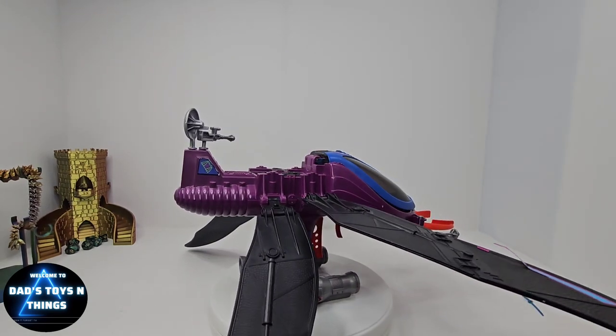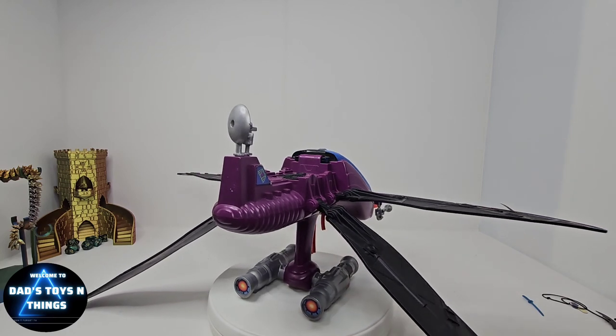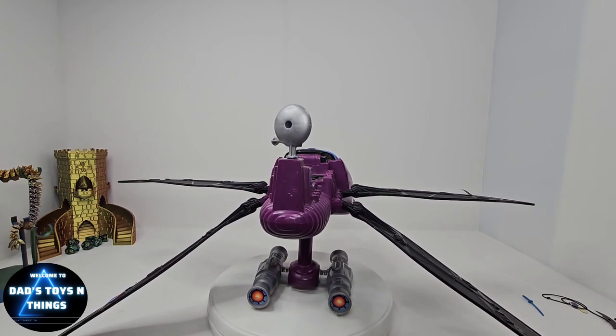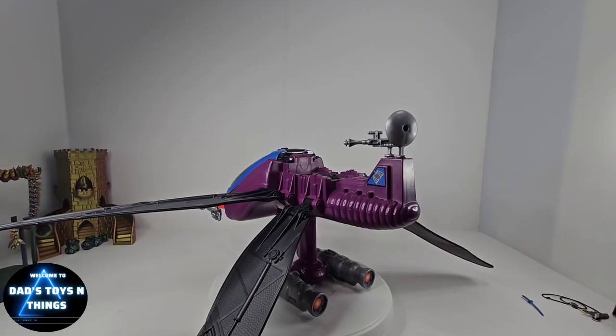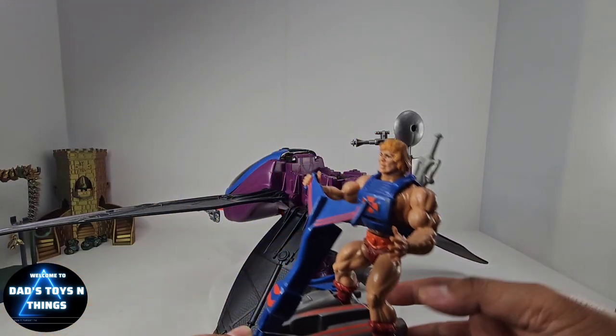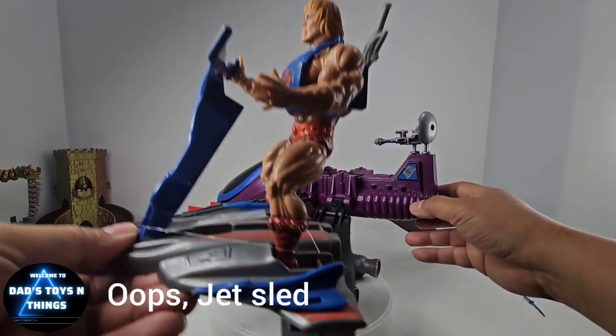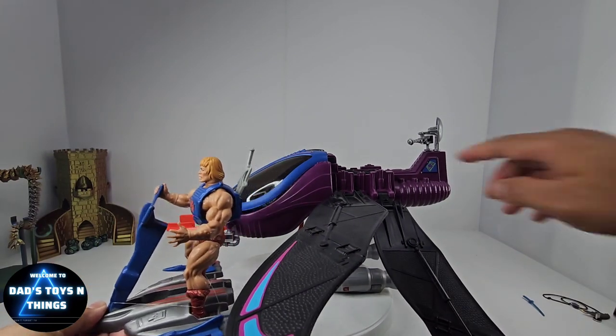Now while I do have Dragstore and I have Hordak, I'd like this to be piloted by Skeletor. Let's take a look at this massive vehicle. Just to give you an idea of the scale of this thing, I have here He-Man on his Sky Sled — and this is He-Man's Sky Sled — and this is the Fright Fighter.